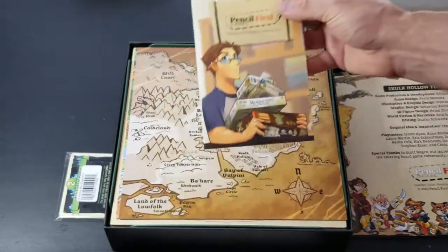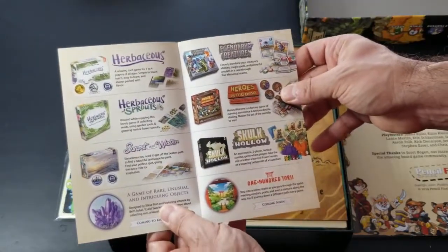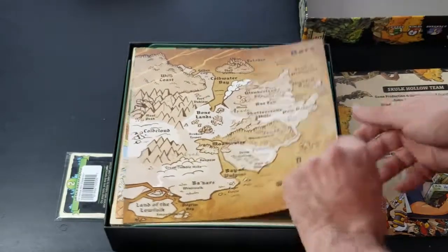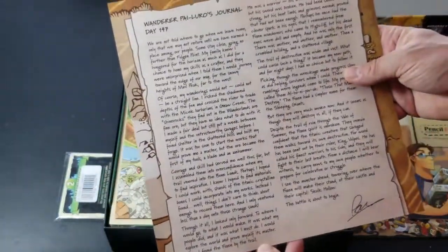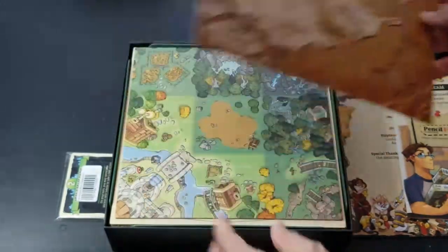We have a little insert here — a catalog of some of their games: Herbaceous, Sunset of the Water, Heroes Welcome, Legendary Creatures. We also have what looks like a map of Boar — really nice — and some lore, looks like a journal. I won't go ahead and read it, but that's pretty nice.